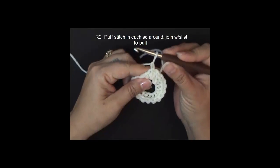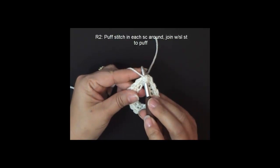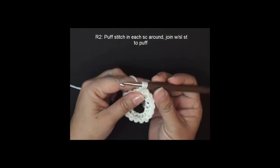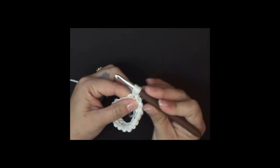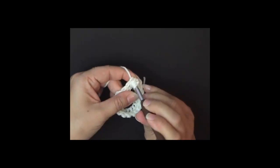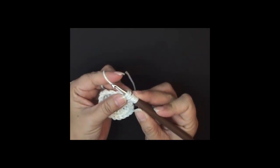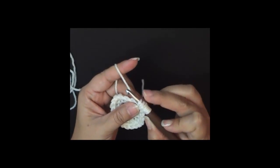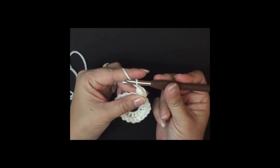Yarn over, insert your hook into the first single crochet, yarn over, draw up a loop and pull it up a little bit. Yarn over, insert hook into the same single crochet, yarn over and draw up a loop. Repeat that one more time — yarn over, insert your hook, yarn over, draw up another loop. You should have seven loops on your hook: 1, 2, 3, 4, 5, 6, and 7. Yarn over, draw through all seven, yarn over and chain one.